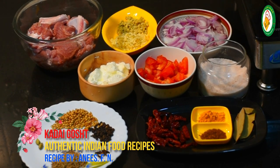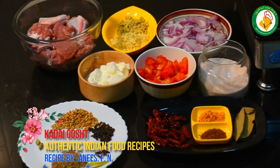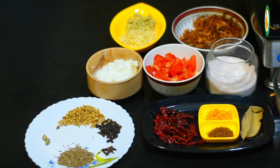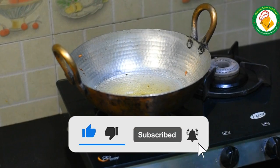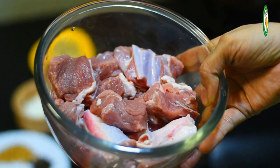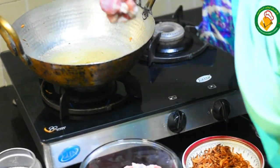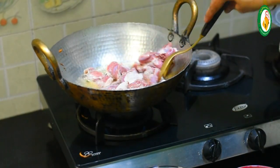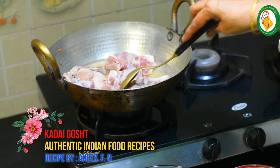First, we will heat the oil and put it in the pan. We have 200 ml of oil in the pan. We will add the ingredients and fry them a little. You have to keep it in the pan until it releases. Change the heat a little bit.